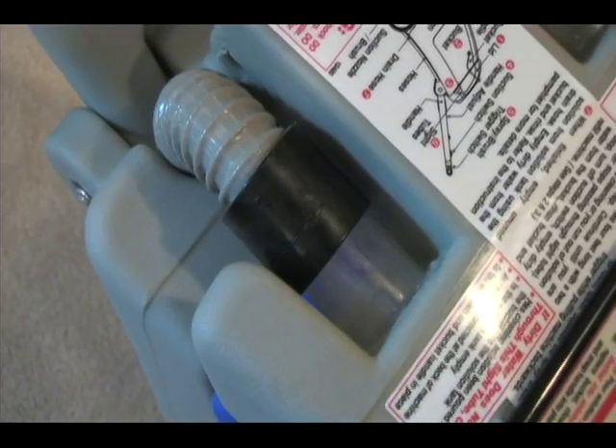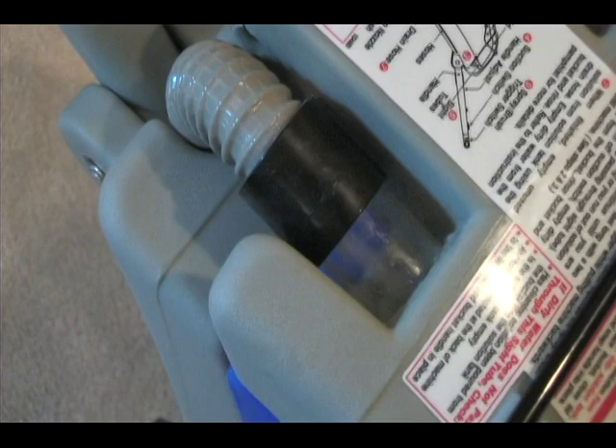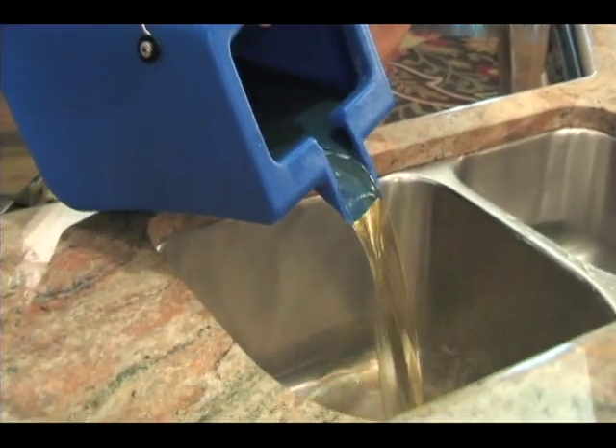When the dirty water stops passing through the right side tube while cleaning, the machine is empty. Empty the dirty water and rinse the bucket, then refill the machine with solution.